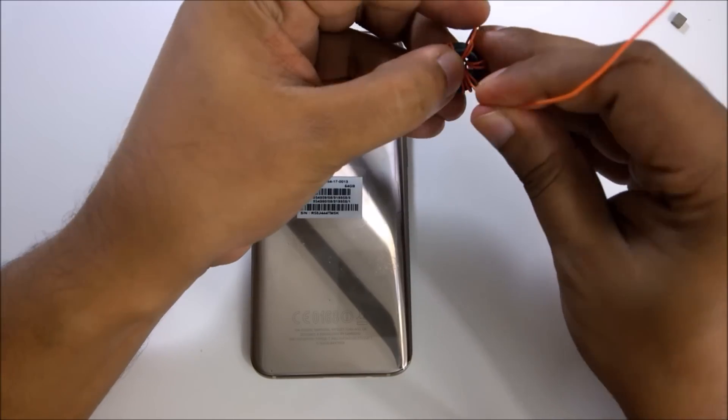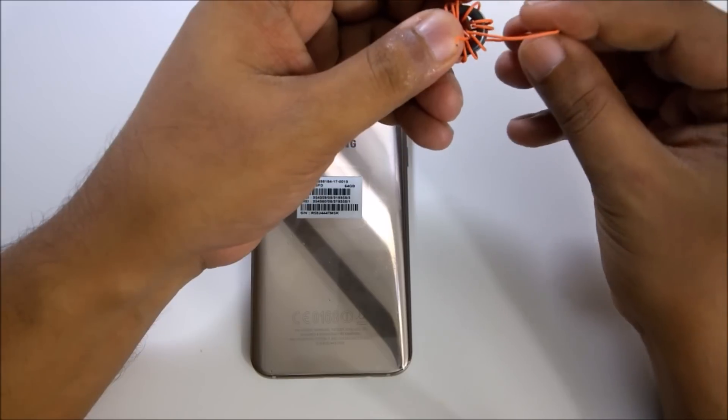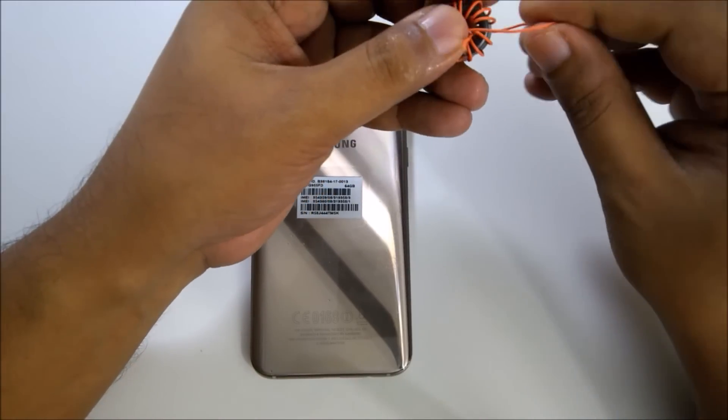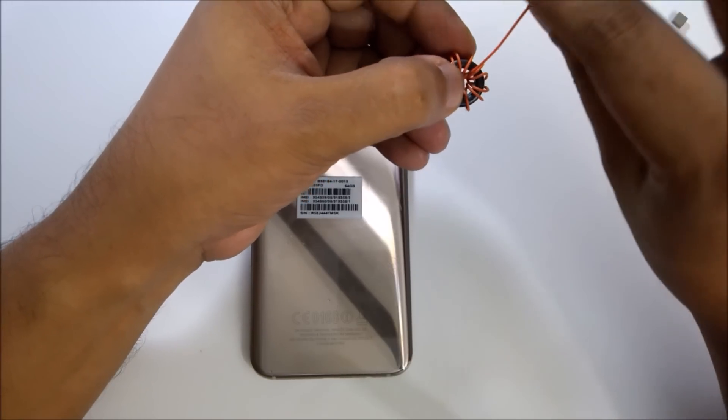So guys, this is Samsung Galaxy S8 Plus. Let's hack internet for a lifetime — satellite internet, wherever you are. You don't need a SIM card, you don't need a Wi-Fi connection.